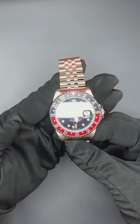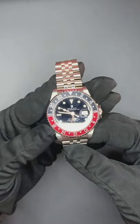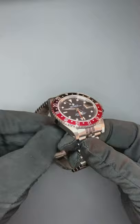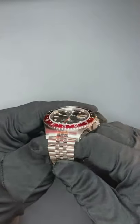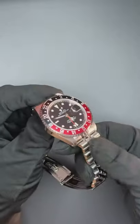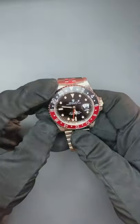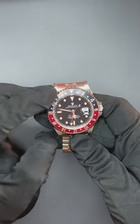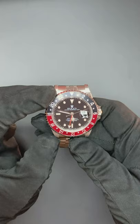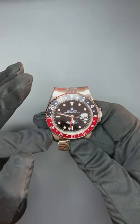The watch just came back brand new from the service with a two-year warranty from Rolex. X-ray serial from 1991. The case is in really sharp, excellent condition — I would say 9 out of 10, or 9.5 out of 10. The dial has no damage at all.